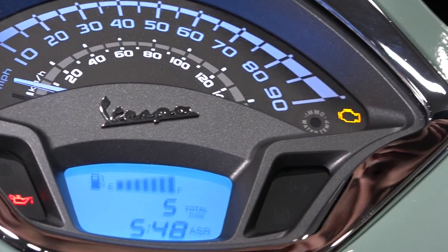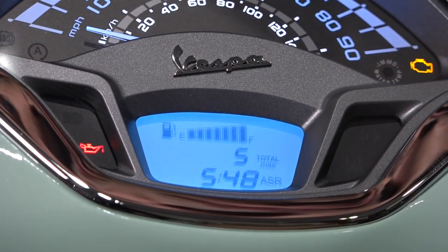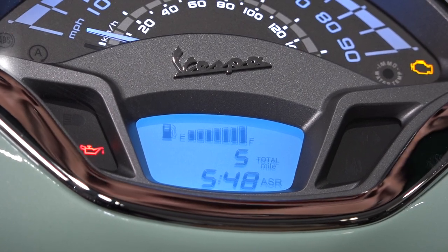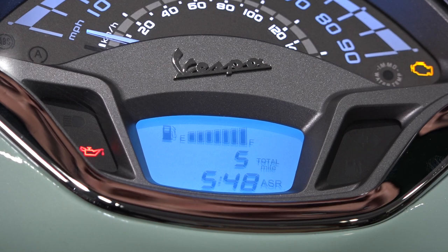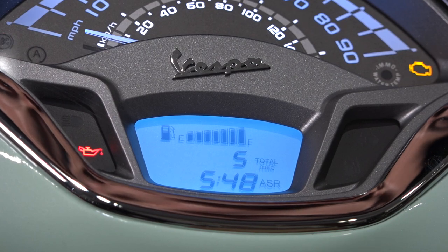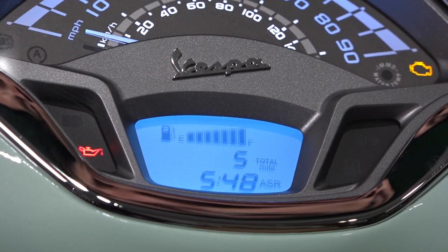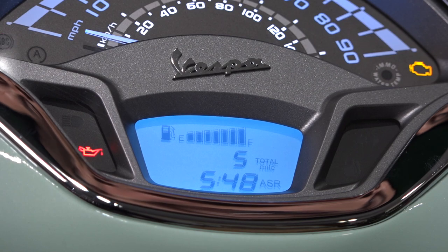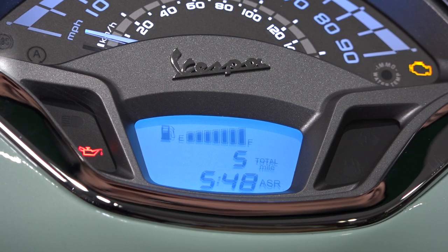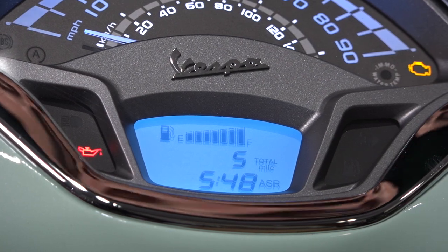Moving on to the indicators on the left side: you've got the one that looks like an old-school oiler — that's your oil pressure light. You never want to rely on that light to tell you when it's time to add oil. Once you start the scooter, both the oil light and the check engine light should extinguish. If the engine is operating and the oil light is on or flickering, your oil level is severely low or there's an issue with the engine. You want to stop the motor immediately before you have any more damage. If you're riding at highway speed and that oil light comes on from low oil, the damage is already done.